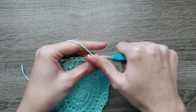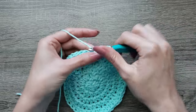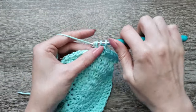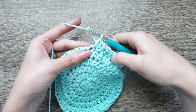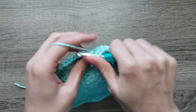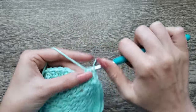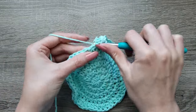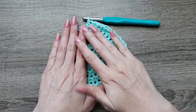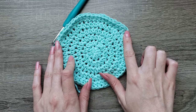Continue repeating 2 half double crochet, half double crochet in the next 4 stitches. Repeat that three more times: 2 half double crochet in the next stitch, then half double crochet in the next 4 stitches. You're going to finish this circle by making one half double crochet in each stitch around, and then join to the first half double crochet made with a slip stitch.